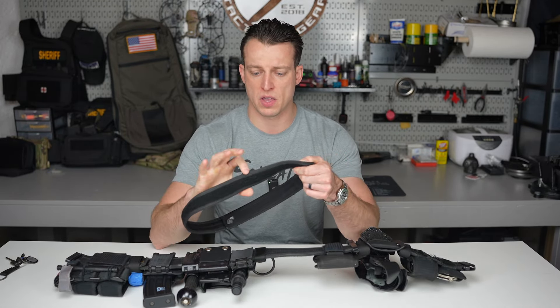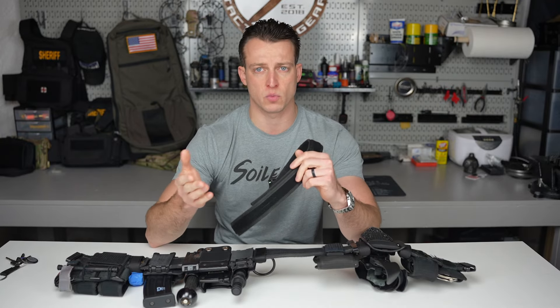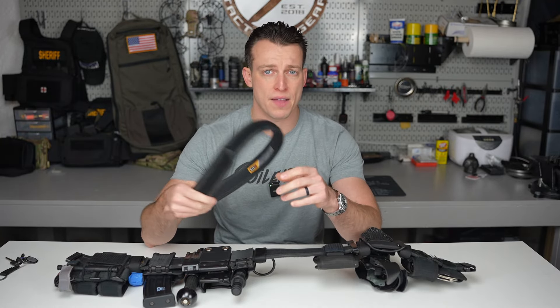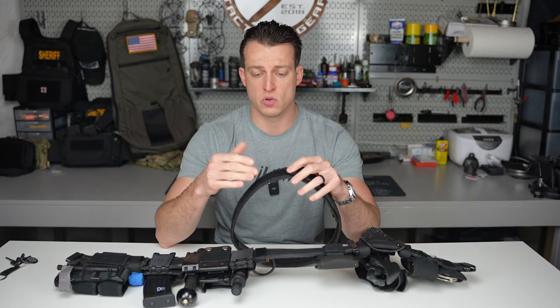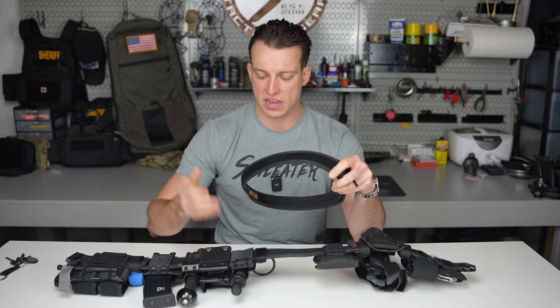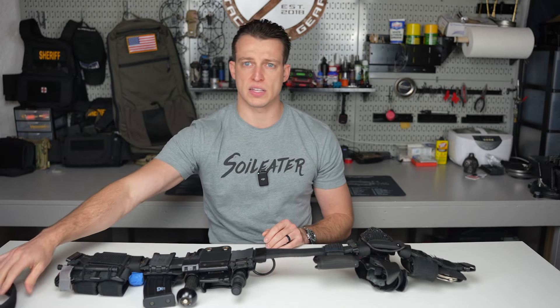The inner belt itself is not something I'd ever wear for anything other than concealed carry — it's purely for the duty belt. What's nice with the two-belt system is that if for whatever reason I was running a different outer belt, it allows me to use any outer loop belt in conjunction with the outer belt.